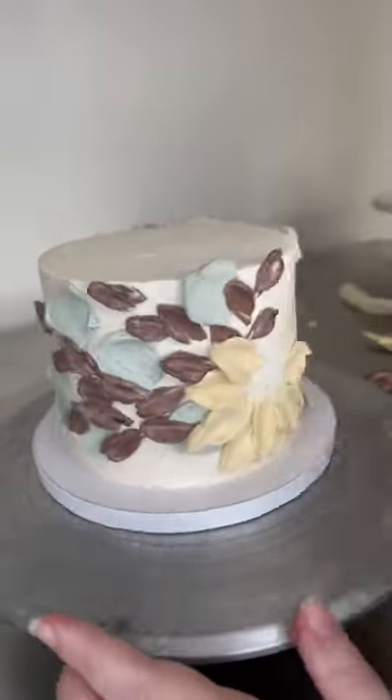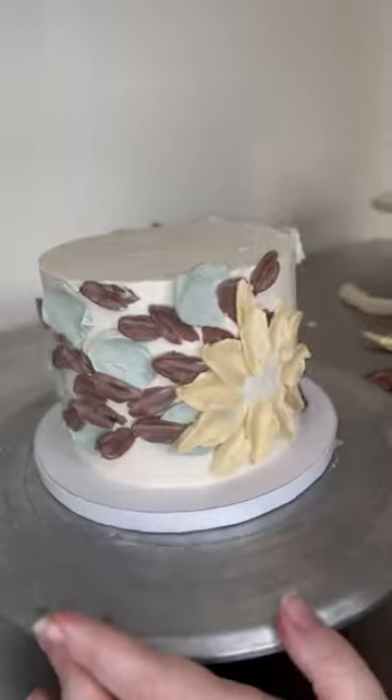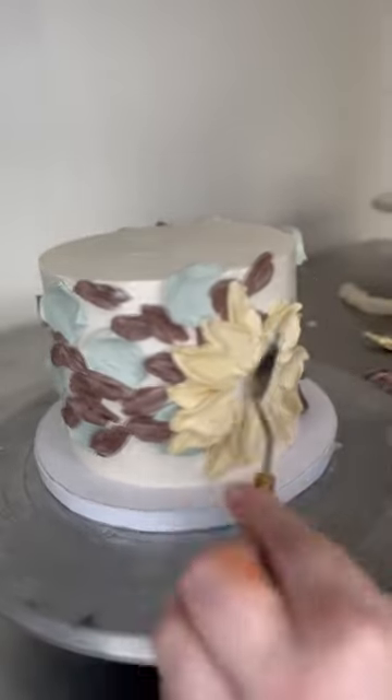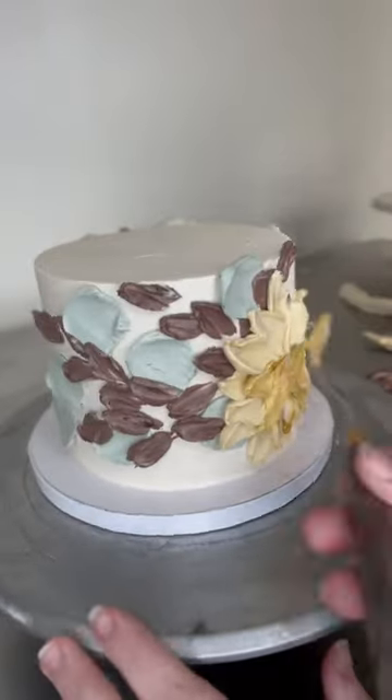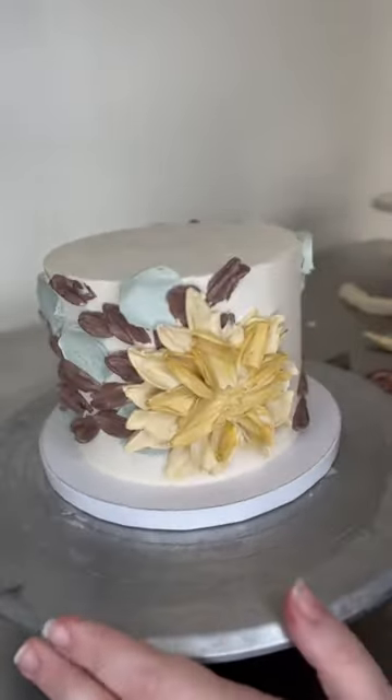Bring in a little bit of texture, and then boom — let's put in some yellow, let's put in some pink, let's put in some coral. Let's make some happy colors out of this.